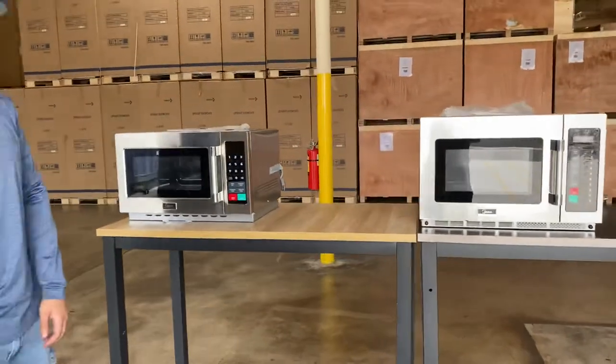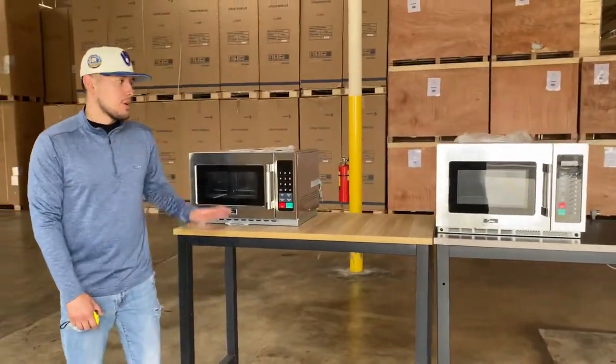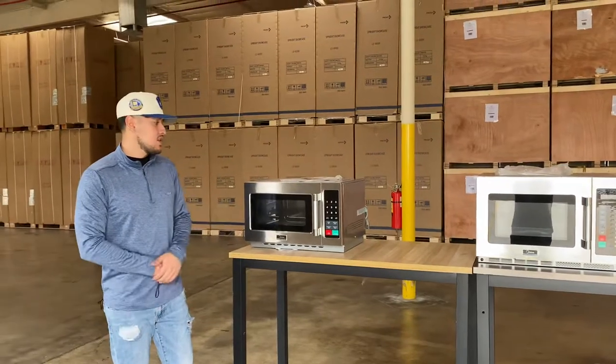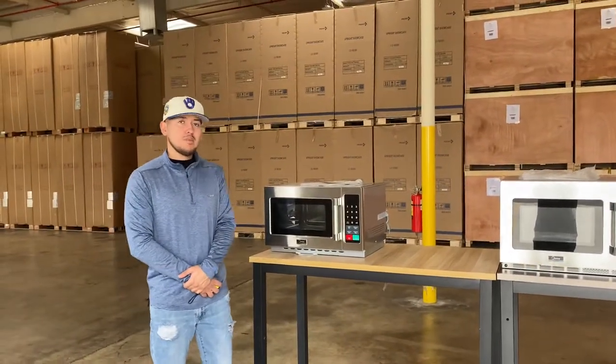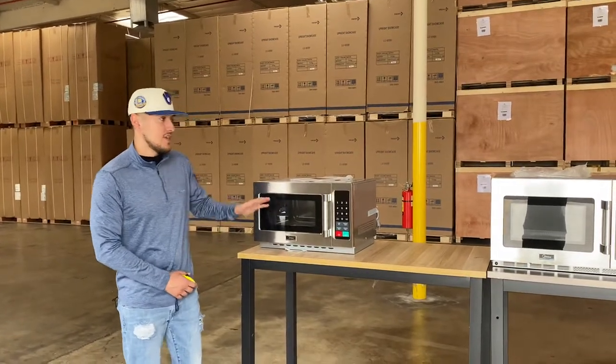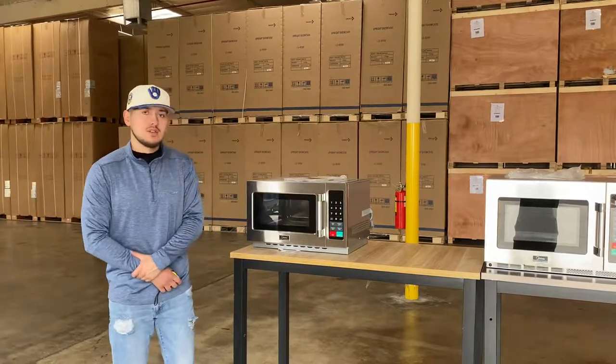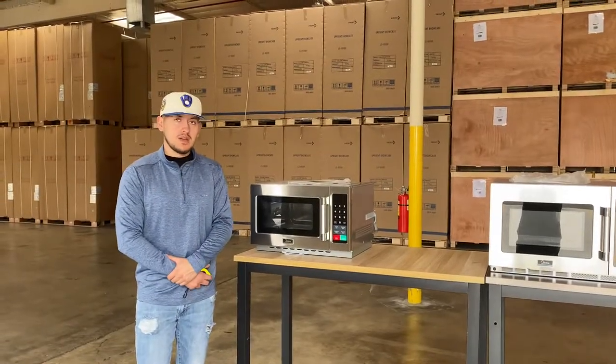As we mentioned, the only difference is going to be the wattage for each of these microwaves. If you're interested in one of these microwaves, go on our website, CoolerDepotUSA.com. We'll update more information on the website, including the price for each microwave. If you have any other questions regarding one of these units, you can also give us a call and we'll help you out. Thanks for watching.